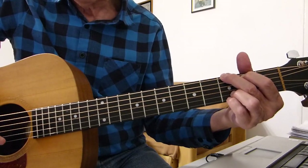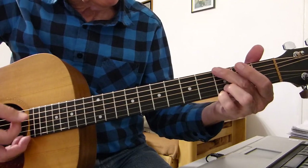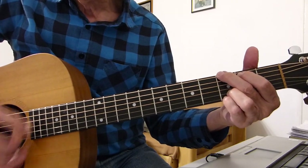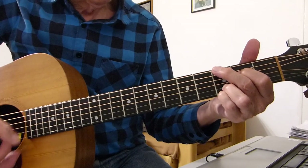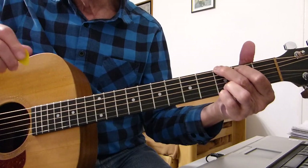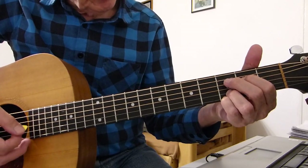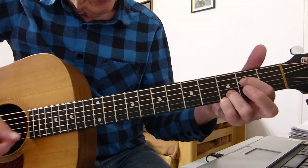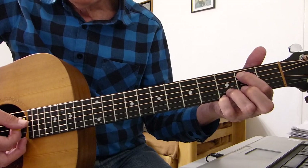Another couple of strums on the G chord. So let's do that whole thing from the very start, keeping those two fingers planted on the third fret of the top two strings. The second phrase is exactly the same as what we've just done — two lots of that. The third one starts off the same, but this is where it changes: after that third E minor seventh strum, we do individual notes again — second on the fourth, open fourth, second on the fifth, then open fifth.